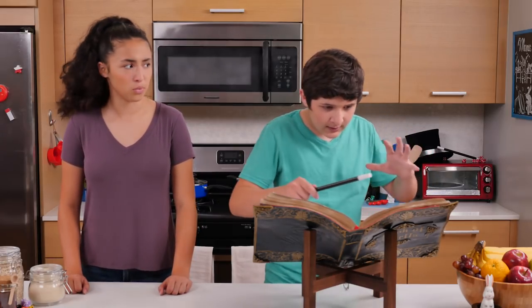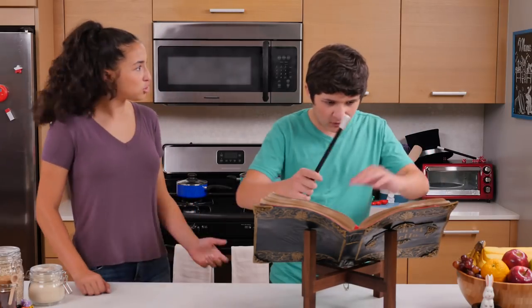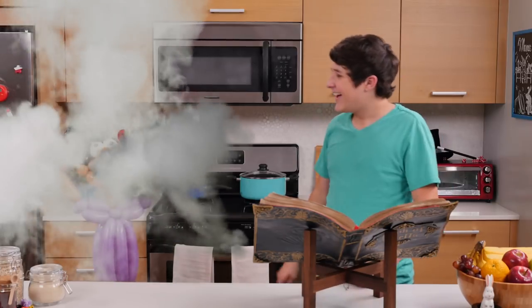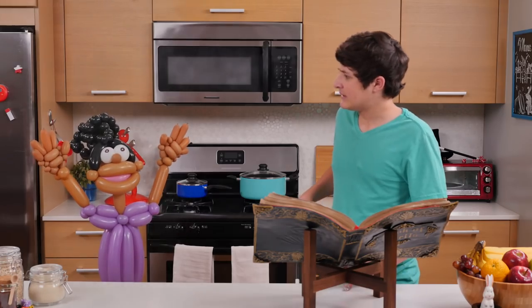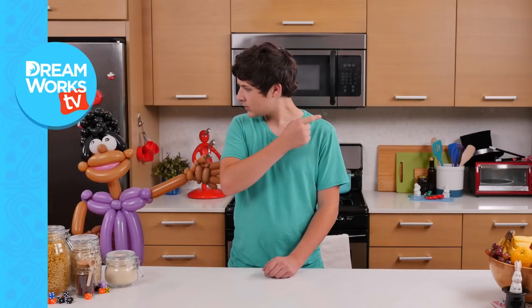Hey, Tomasama. Walker, what are you doing? I'm learning a new balloon trick. Oh yeah? What's the trick? Balloonify! Wait! No! Walker, I'm going to kill you. Click here to watch more Junk Drawer Magic. And click here to turn Walker into a balloon!